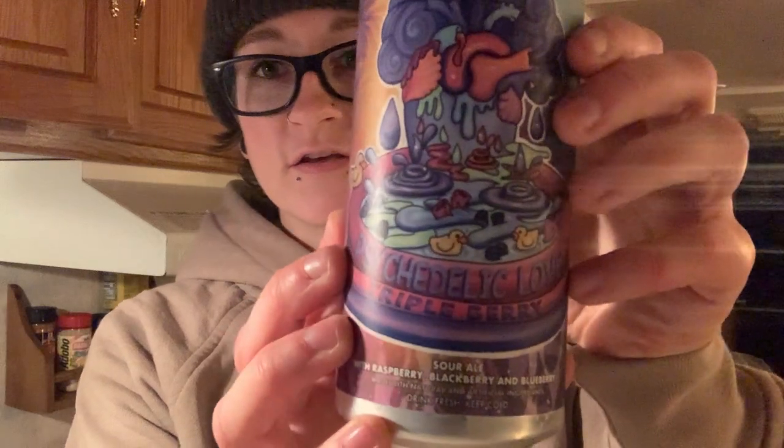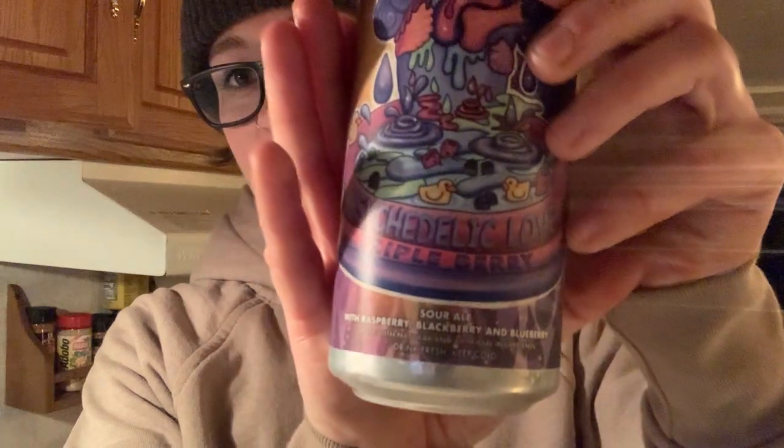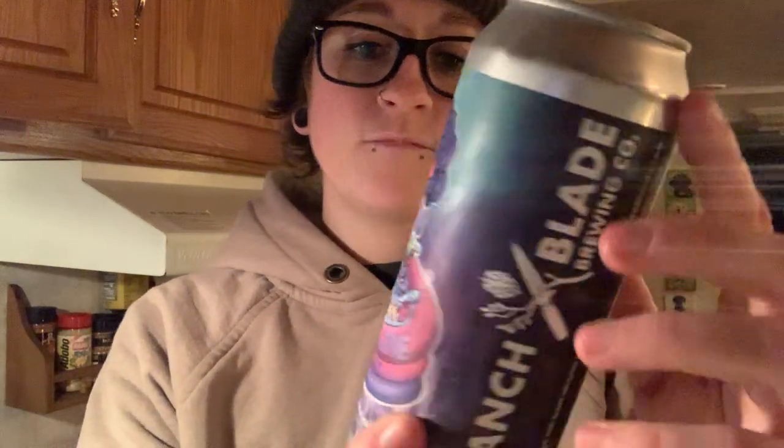Tonight we're doing a sip and flip with this Psychedelic Love Triple Berry Sour Popsicle Ale. This is actually probably my favorite sour ale. It's raspberry, blackberry, and blueberry — 6%. Really good. Somebody very special to me got these for me. They know what I like, so they got me a couple of 4-packs. That's what we're going to be sipping.